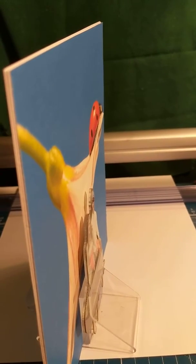As you can see, the photo will come out from the picture, from the background.